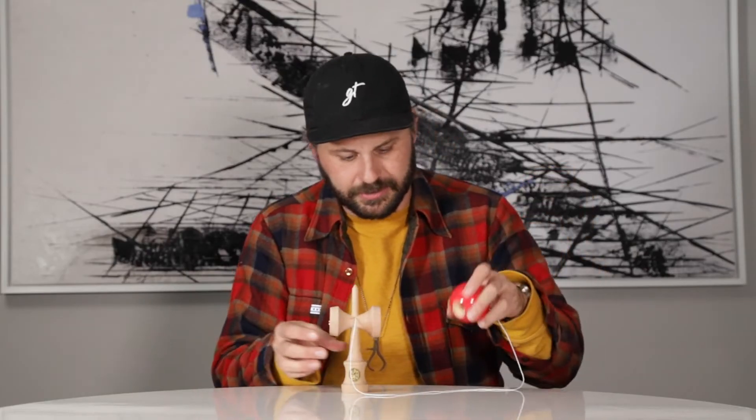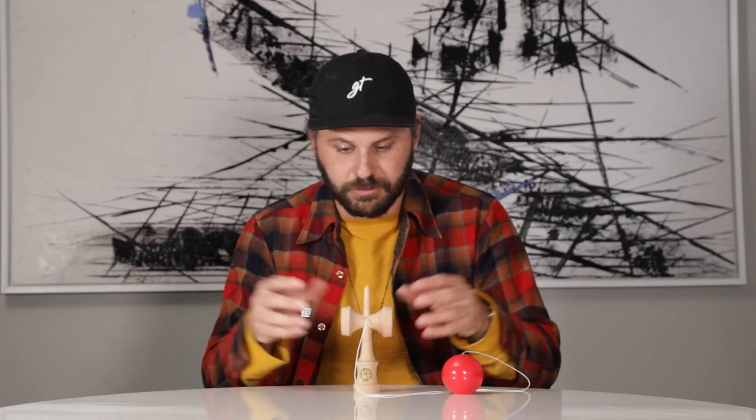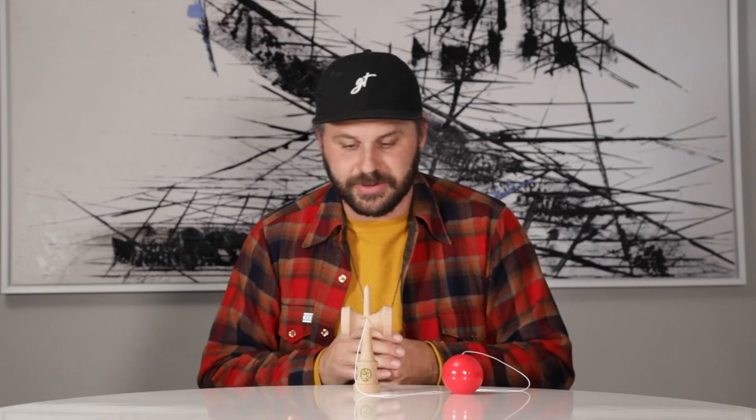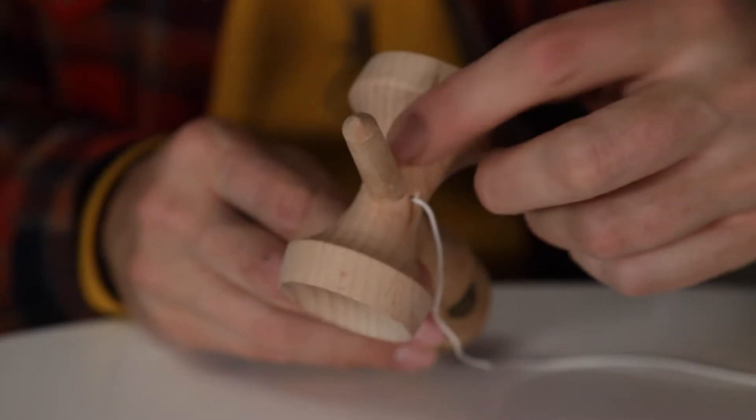Now let's take a look at the ken. Beechwood is what Kendamas — at least from what I remember — were always made of, so of course I wanted to keep it beech. We've got the GTTC shape here which features a really nice size cup, a 16 centimeter kin which is also very classic, and we also have that wormhole alternate stringing method up here.